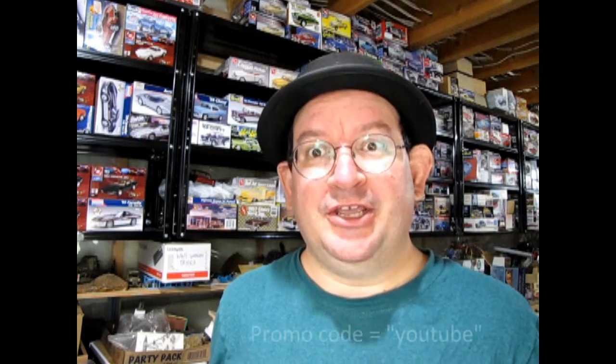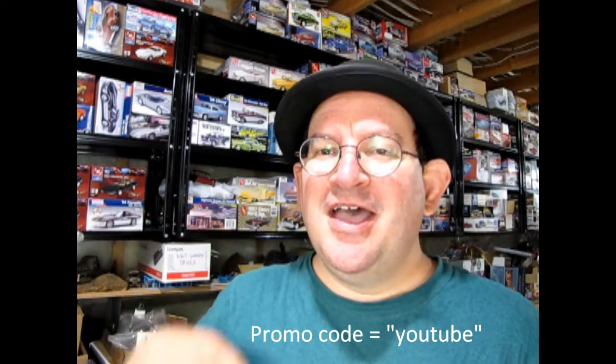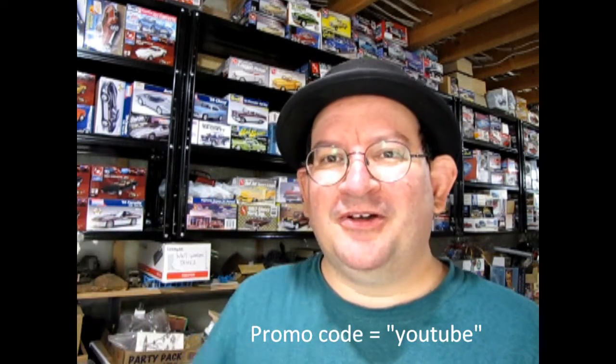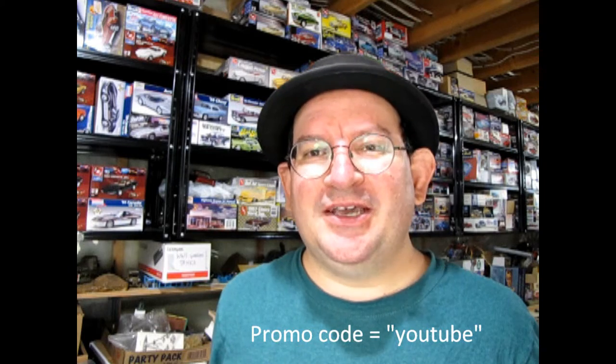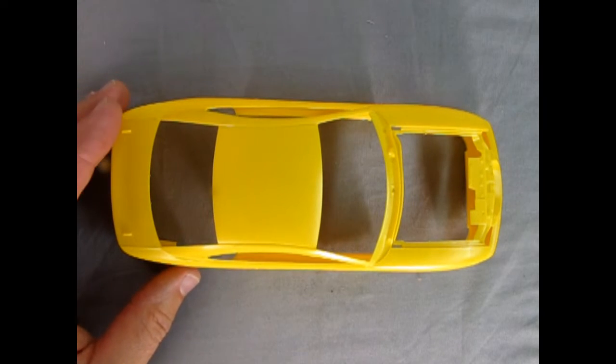Thank you for watching this video up to this point — it really means a lot to us. If you're enjoying these great model cars, we want to offer you a special promo code where you can save a little off your next purchase at www.monster-hobbies.ca. Just enter the promo code YouTube so we know you watched this video and got interested in our model cars. That promo code is YouTube at www.monster-hobbies.ca.